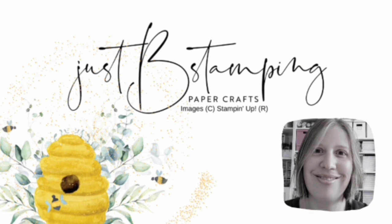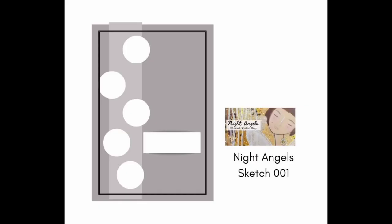Hello and welcome! This is Barb with Just Be Stamping Papercrafts. I'm an independent Stampin' Up! demonstrator in Canada and I'm glad you're here. Today I am sharing a project for the Night Angels Global Video Hop where we are creating cards off of this sketch.